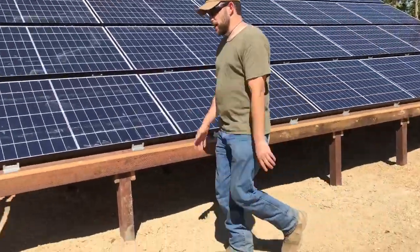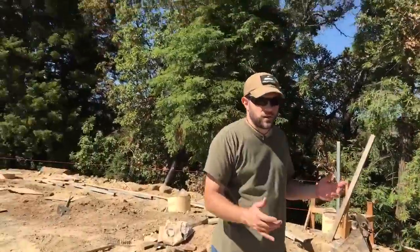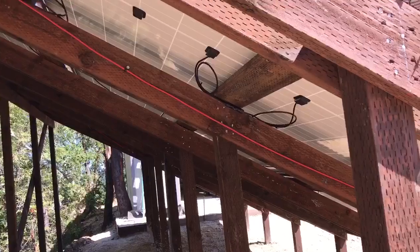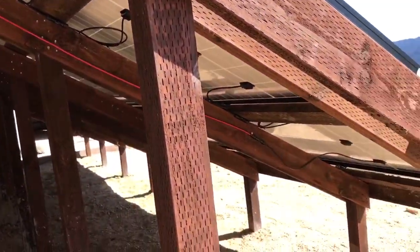I want to take you behind here and show you the neatness on the wiring, because to me an install is not just about the power production — it's about the quality of the work. As you can see, everything's run neatly and zip tied. We tried our best to keep everything out of sight and out of mind, and also to prevent wind damage.